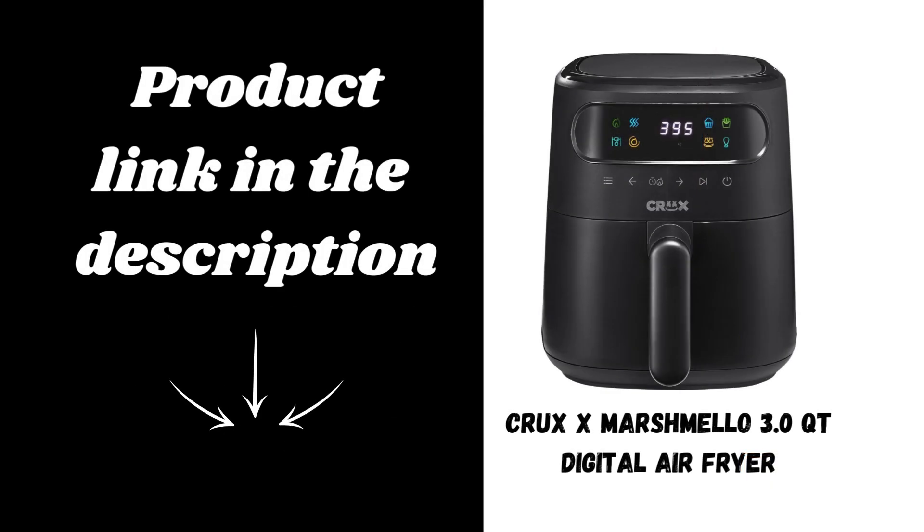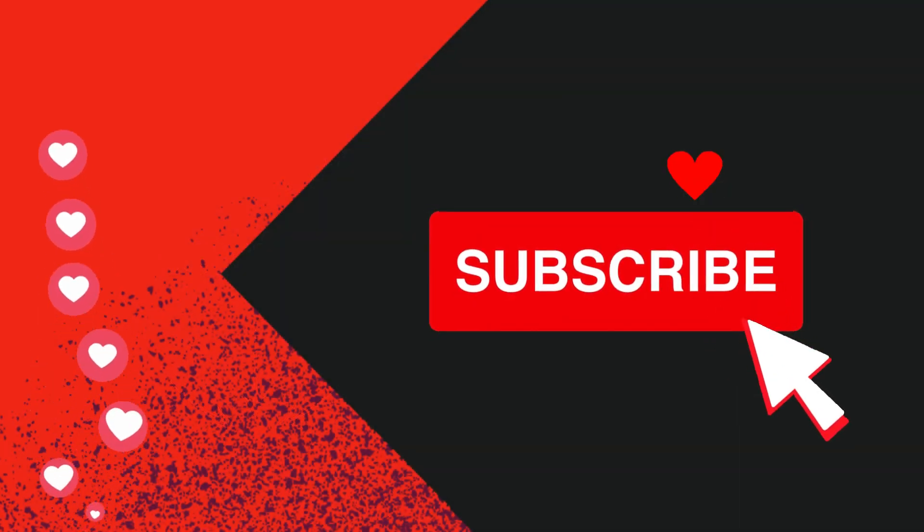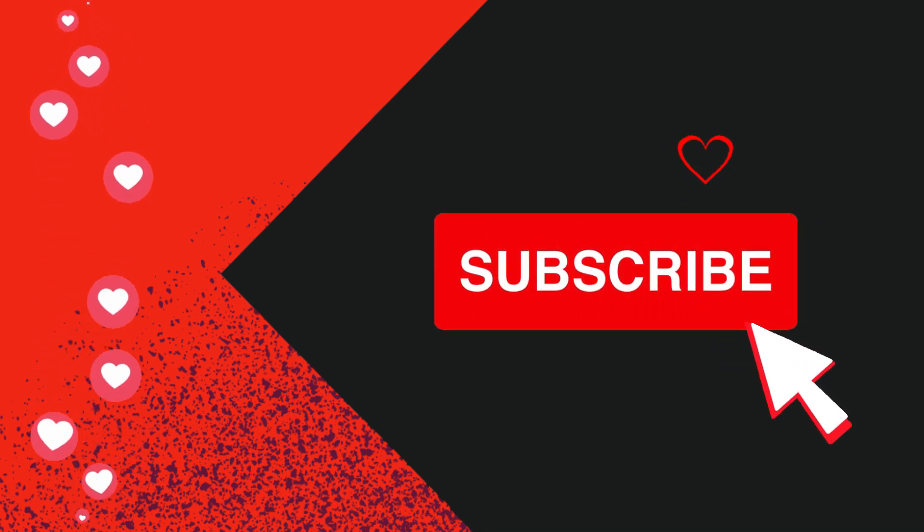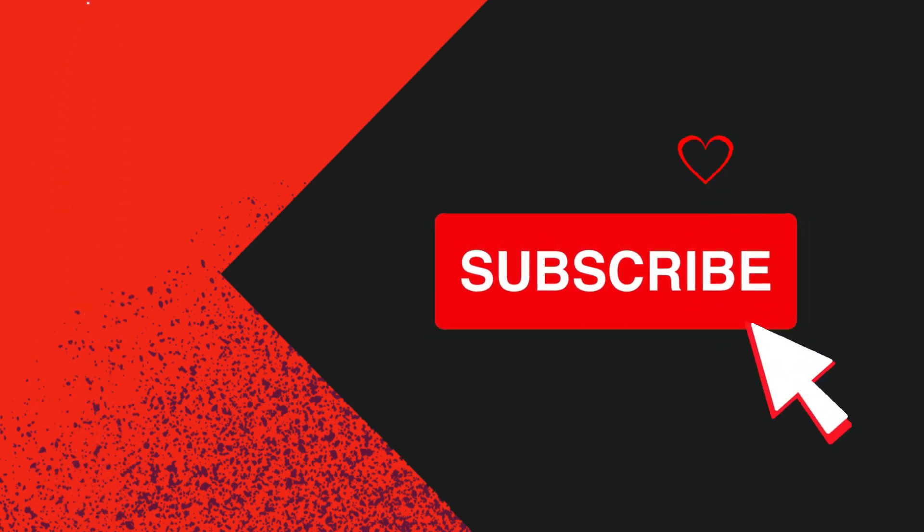So if you're ready to take your cooking to the next level with the Crux X Marshmallow 3.0 QT Digital Air Fryer, hit the link in the description below and grab one for your kitchen today. Whether it's crispy fries or freshly baked cupcakes, this air fryer has you covered. Don't forget to like, subscribe, and comment if you enjoyed this review. Thanks for watching, and I'll catch you in the next video.